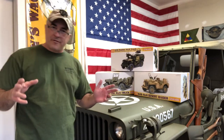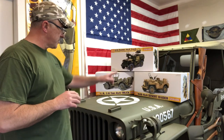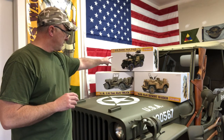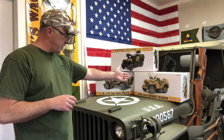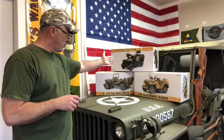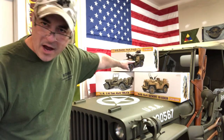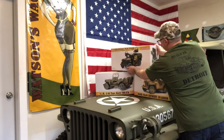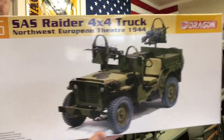Hello everybody and welcome back for another unboxing of a Dragon 1:6 scale kit. I brought the other two out that I have — the British SAS Desert Raider and the Northwest European theater 1944 SS Raider. Vehicle one is in desert configuration with an expansion tank and extra jerry cans, and this one is more of something you'd find in the woods. Let's crack that one open and show you what's in the box.